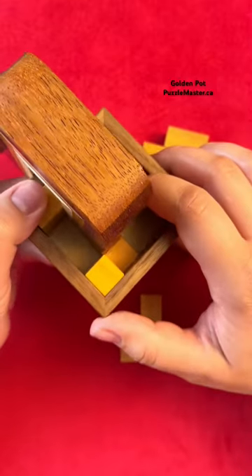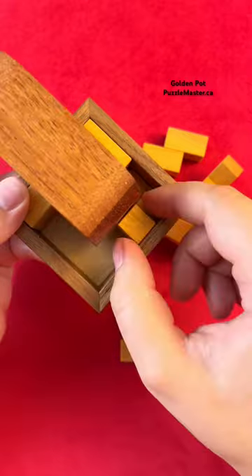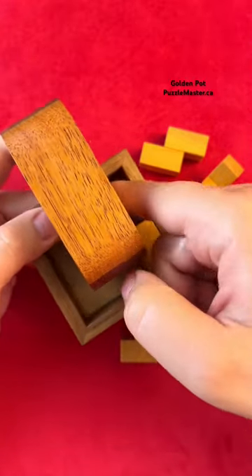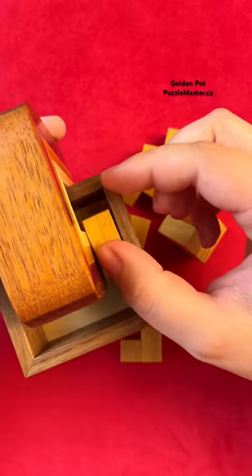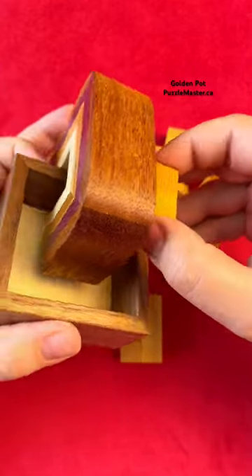The piece that comes out next is this piece right here. Now you've got to move this all the way to the right hand corner and you can lift this piece out. Then slide this piece over underneath here, lift it up and out. And then we can finally move this piece back and get it out of the puzzle.